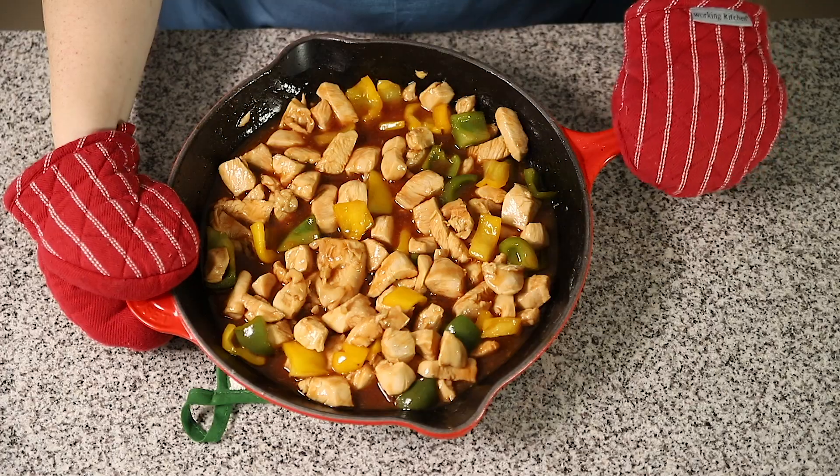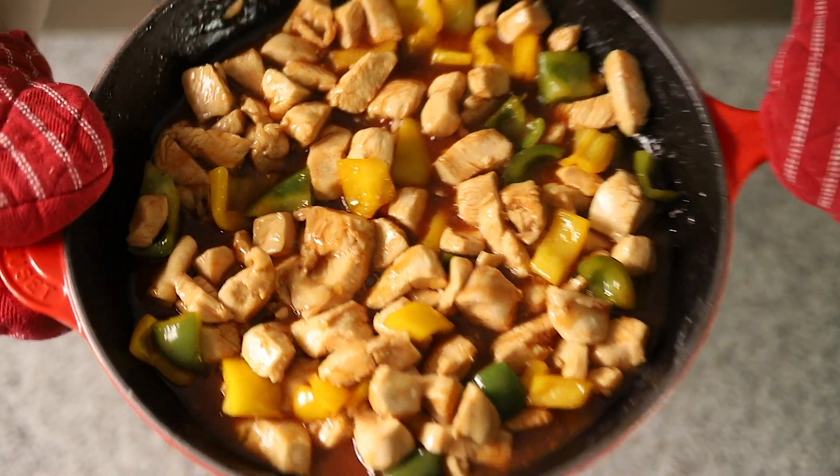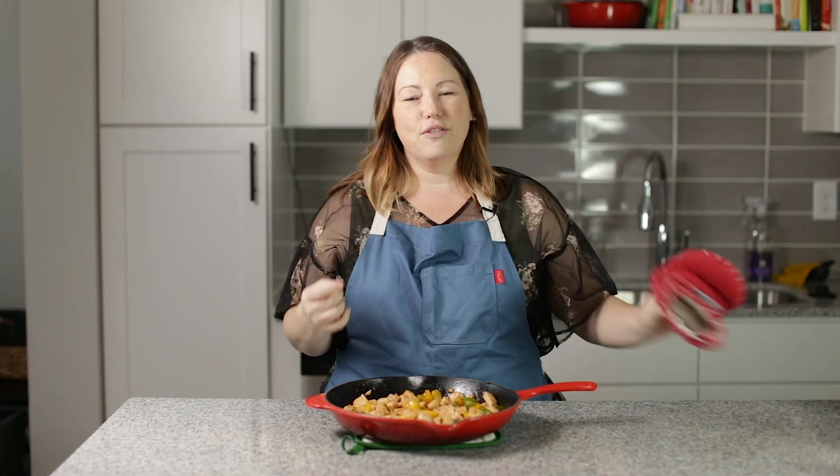Our sweet and sour chicken is all ready and it looks amazing. It is beautiful, and it tastes just as delicious as it looks. You can find the full recipe down in the description below and a link to the recipe on my blog where you can print it. Let me know how much you love the recipe in the comments. I will see you guys later, bye!